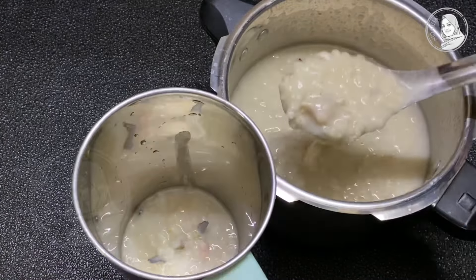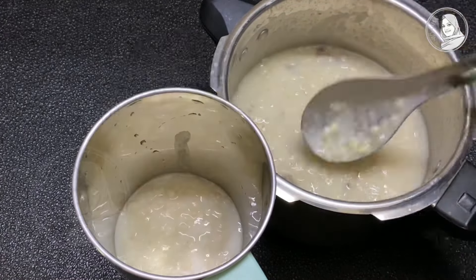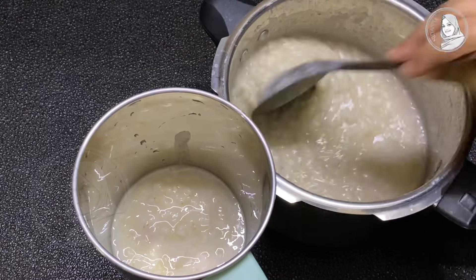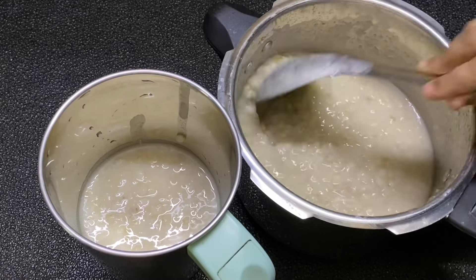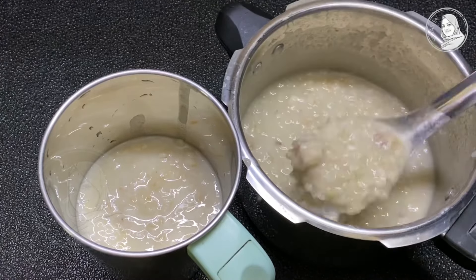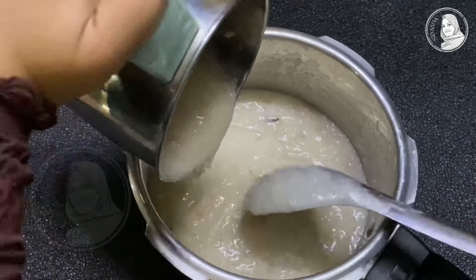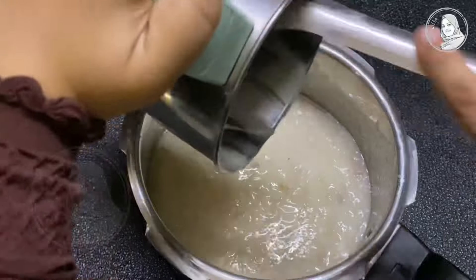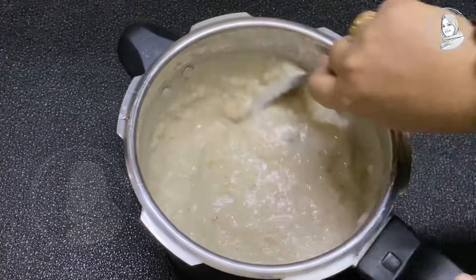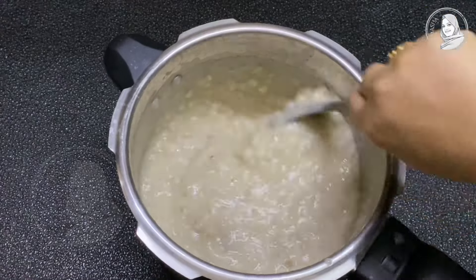The pan will be a good pan. It will be a good taste. Now let's try it. I'll try it from the other side. Mix it with a little bit. If you don't like it, you don't have to use it. If you want to mix it with a little bit, you can. You can taste it. It is a good taste.